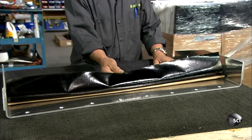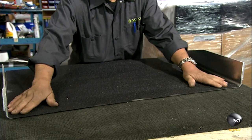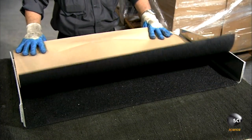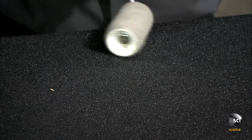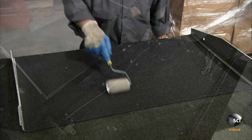With the back of the van rebuilt and carpeted, they now ready the wheelchair ramp. A technician applies a gritty material with an adhesive backing — he simply presses it to the ramp and smooths out any air bubbles. This gritty material will provide a slip-resistant surface for the wheelchair to move across.